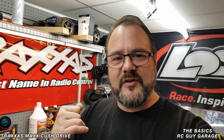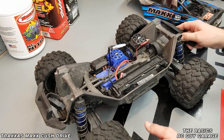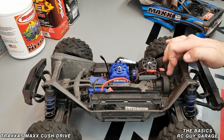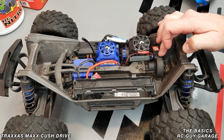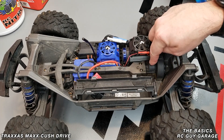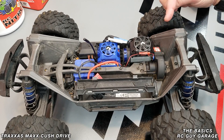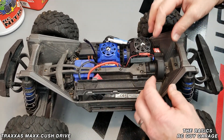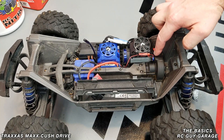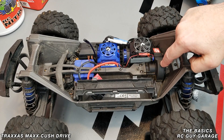Let's pop the top off and see what it takes to get that cush drive out. If you own a Maxx you already know how to take off the top. As far as accessing the cush drive, the main thing you really need to do — and this is part of the cleaning and maintenance — is get a vacuum with a small fitting that can get into these sections right here. With these Maxxes, there's a lot of grit getting in, and I feel it's because of the way the thing is designed with too many open areas.